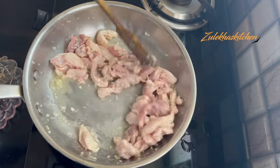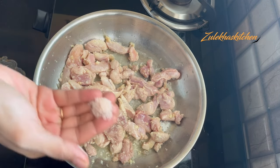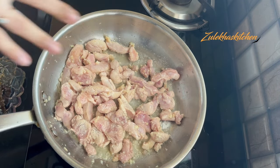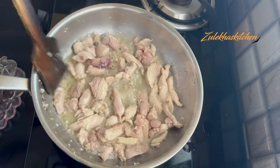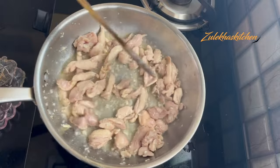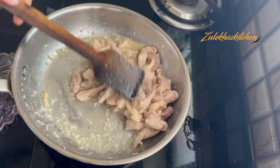Cook the chicken, keeping it on the heat. Don't remove it until it's ready. Fry it until you can see the chicken has browned. We will dry it well so that moisture is reduced.